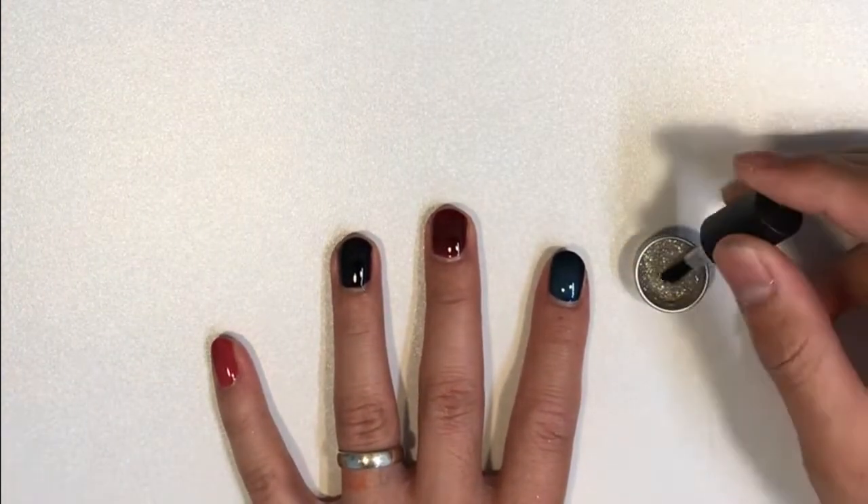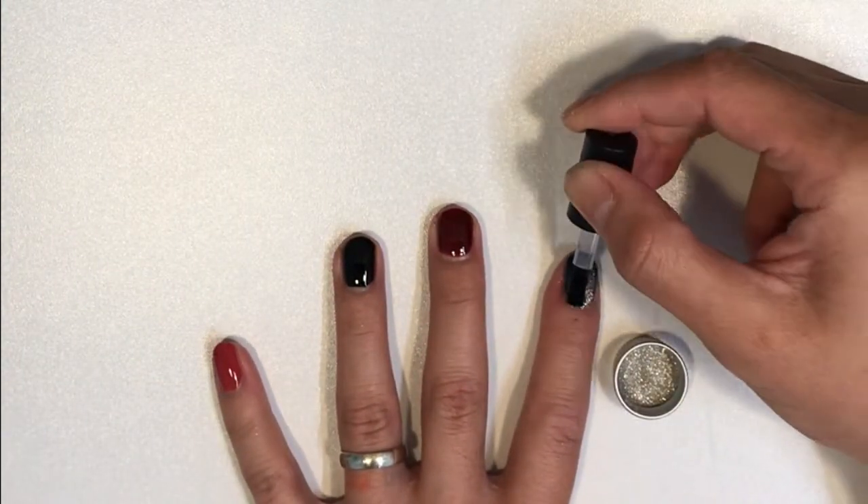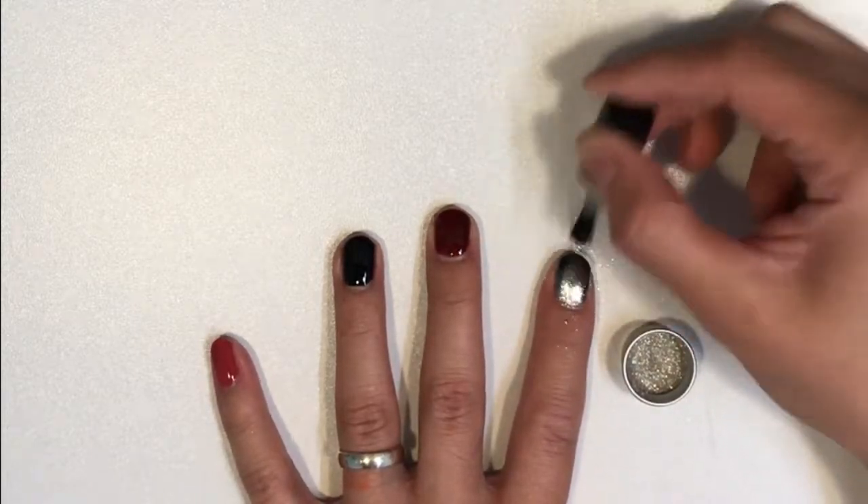Hello, so this is the behind the scenes of how I did my mirror chrome nails. In the first part of the video, you'll see I'd already done up my light lacquer.